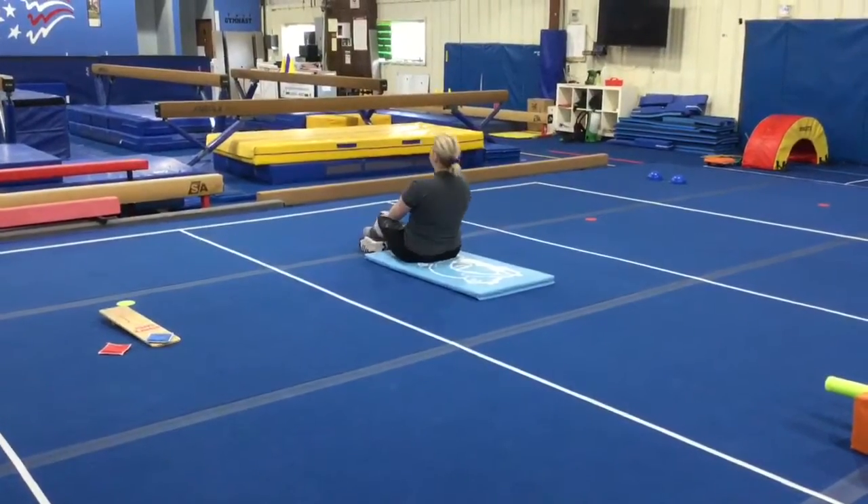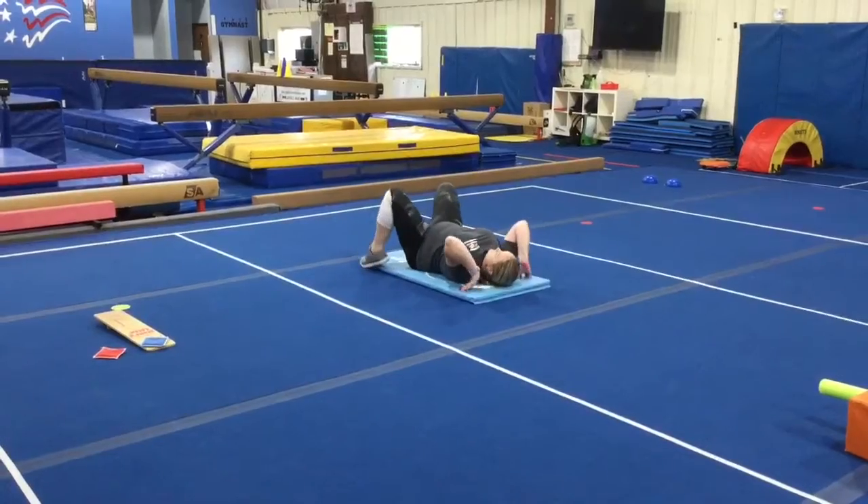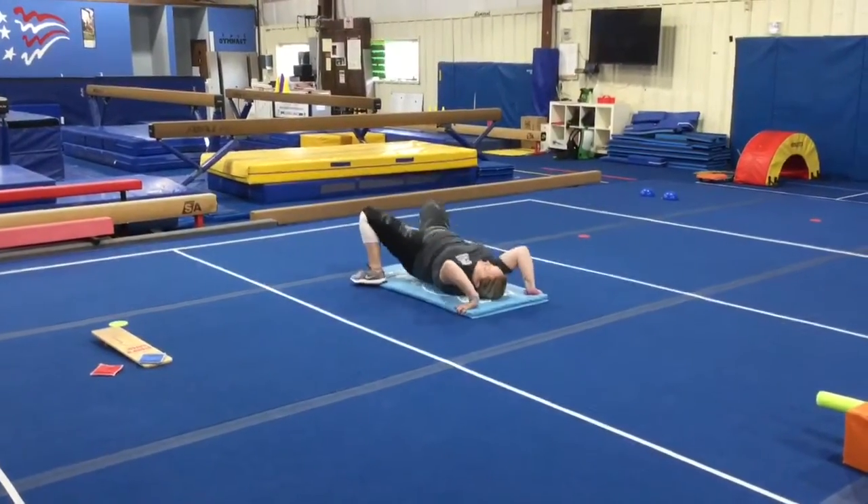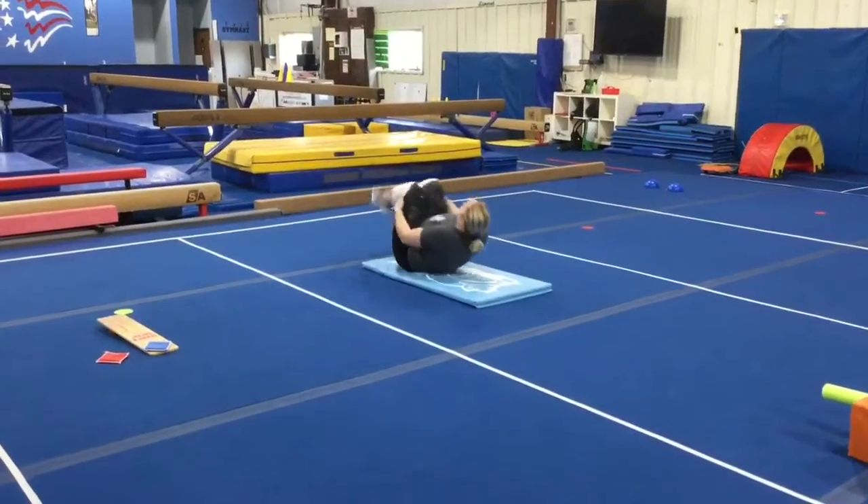Station number one on floor is a bridge on the cat mat. They'll make their pizza hands and push up to their bridge hold, then come down and rock and roll.